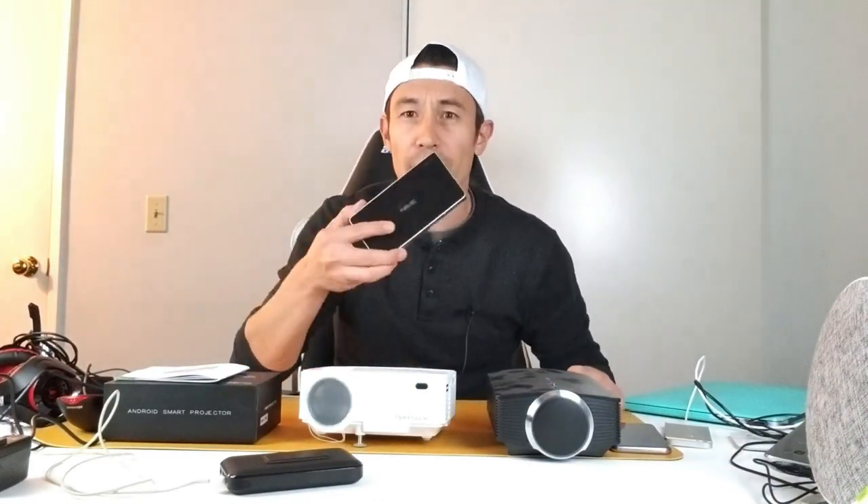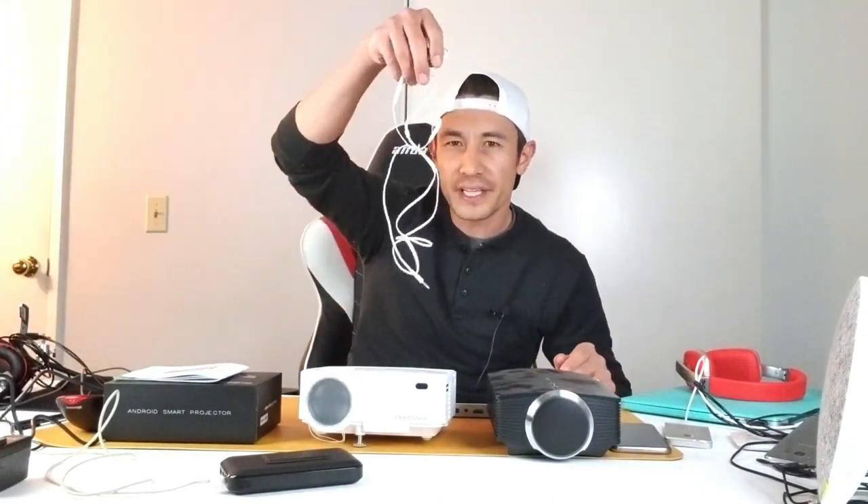It also has Bluetooth connectivity, so instead of using the built-in speakers you can connect a Bluetooth speaker or headphones. I use Bluetooth headphones at night — no problem. It also has a 3.5mm headphone jack, so wired earbuds or headphones work too, useful if you don't want others to hear.